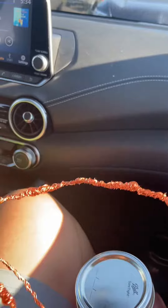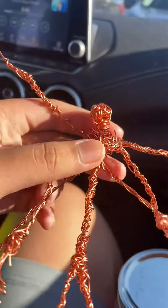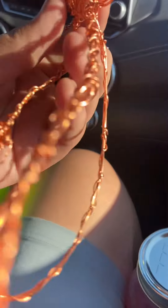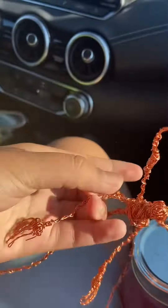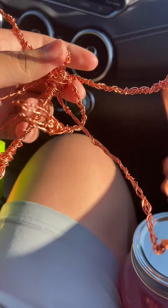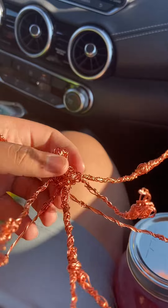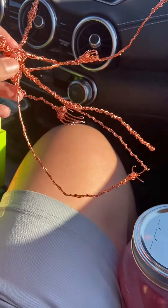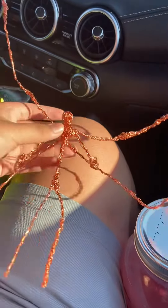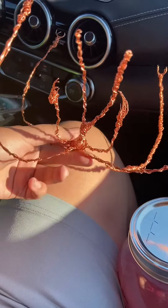It's copper wire by the way, or bronze — whatever you want to call it. His actual body here, regular hands. I think this is pretty cool, and I wanted to make the arms a little longer, but I didn't really — they're probably long enough, I believe.